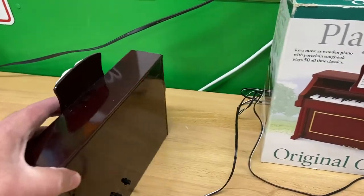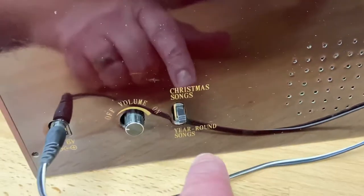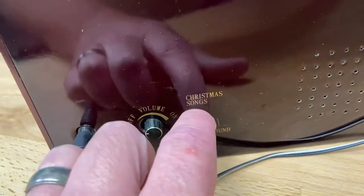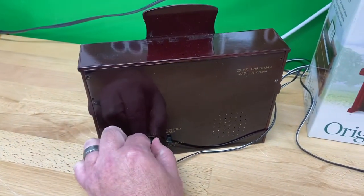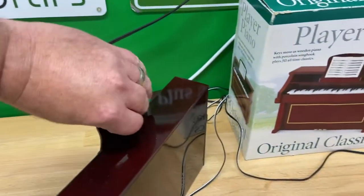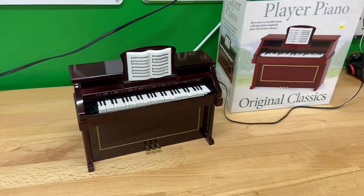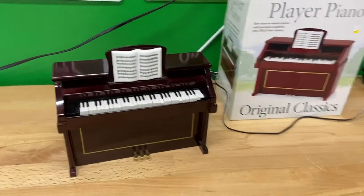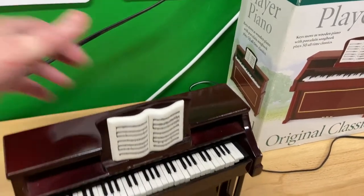It does have two modes. It plays 50 total songs, and there's a switch on the back — you can choose between Christmas or year-round. We'll go year-round. You can turn on and adjust the volume here, and the music portion of it works perfectly. The keys do not move, or you can switch it to holiday songs.